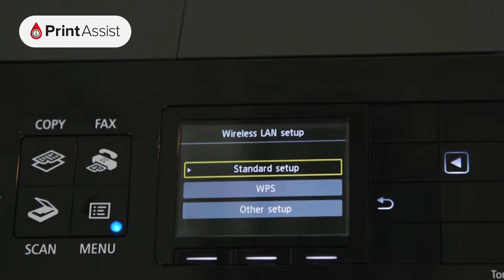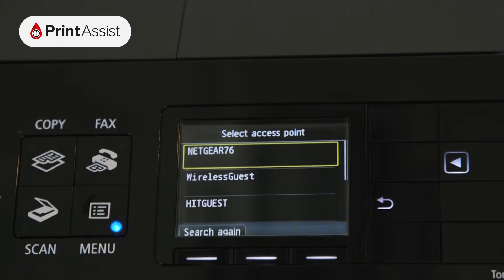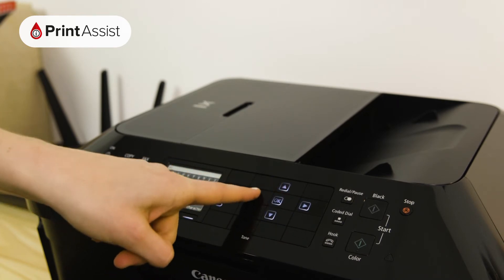Now select the standard setup option. The printer will then display a list of all the detected Wi-Fi networks in the vicinity. Scroll down if necessary to find your network, then press the OK button. Enter the password for your Wi-Fi network using the alphanumeric keypad.